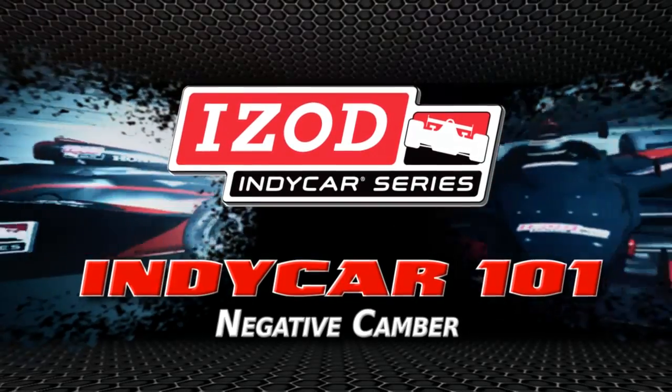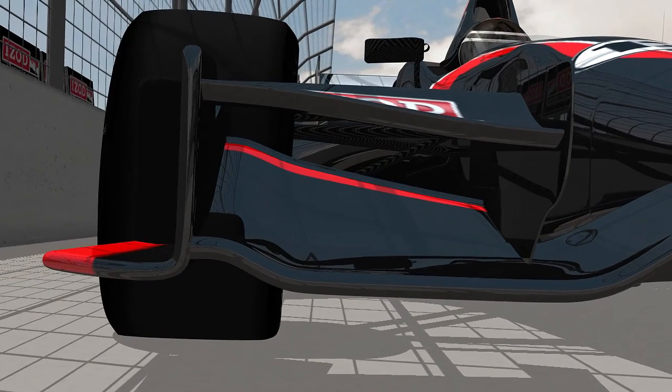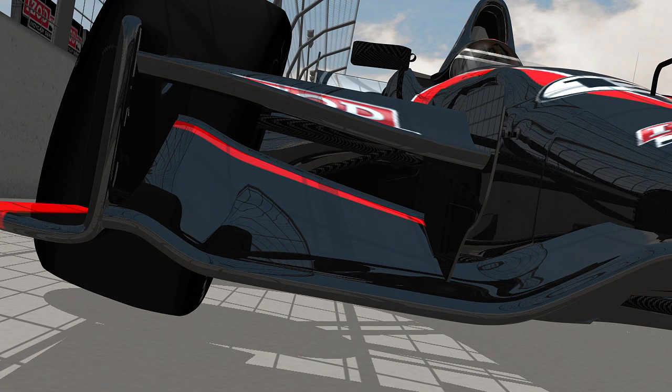Eyes On IndyCar Series presents IndyCar 101: Negative Camber. Negative camber means the top of any tire leans in when the car is sitting still on a level surface. This camber is most pronounced on the right front tire.